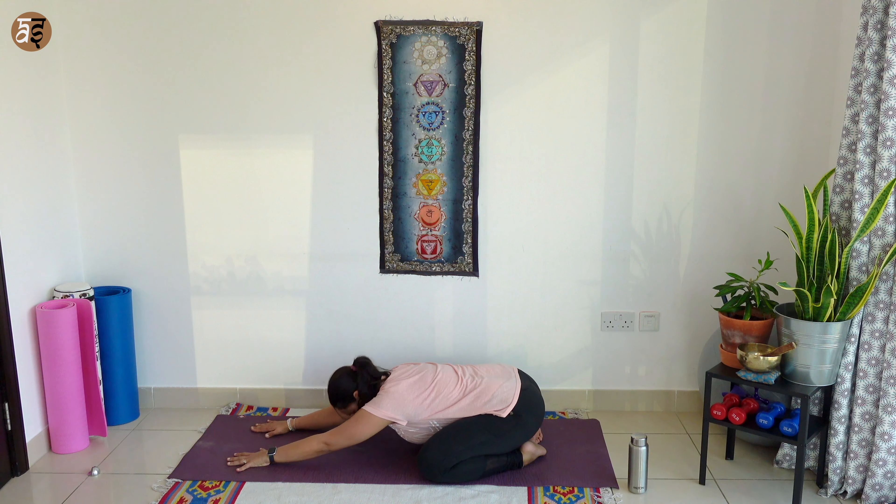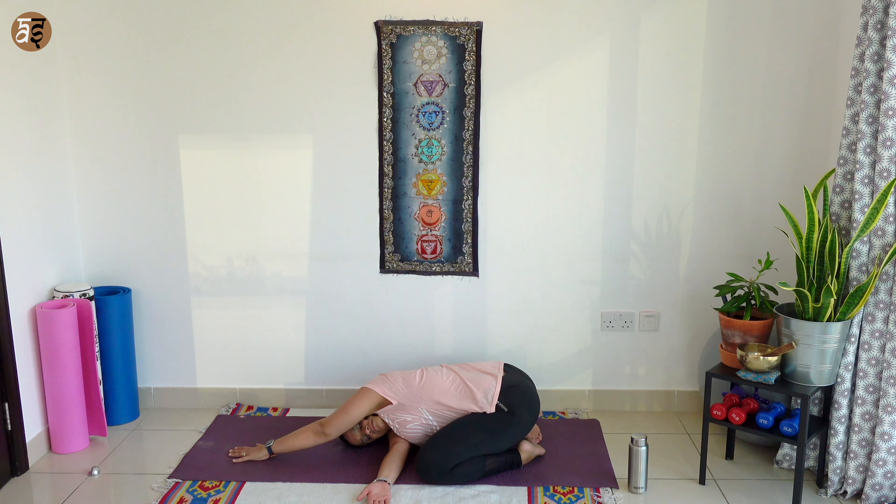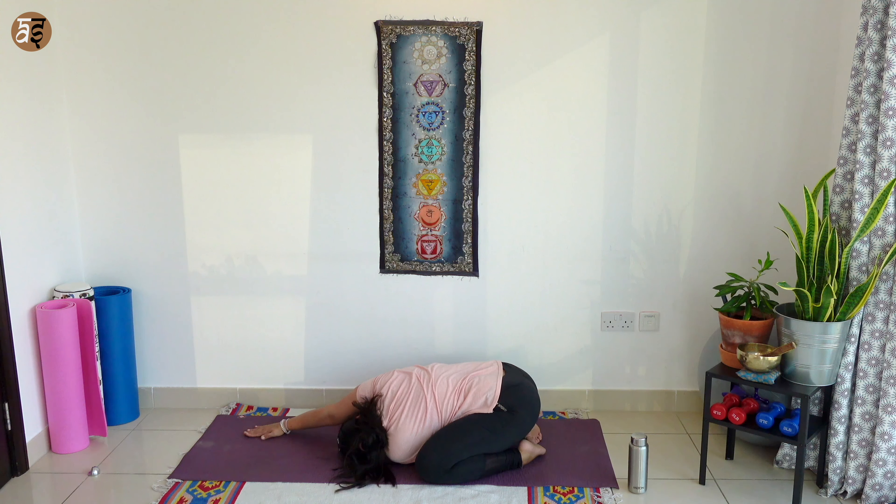From there, slowly lift your head up a bit and thread your right hand under the left arm. As you twist and look up, breathe and hold over here for a few breaths. Breathe in, come back to center. Breathing out, opposite side — left hand under right arm. As you twist, breathe and hold over here for a few breaths.